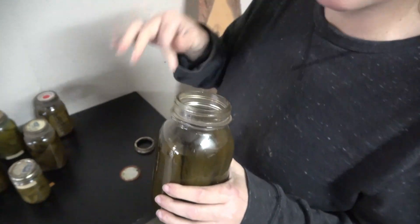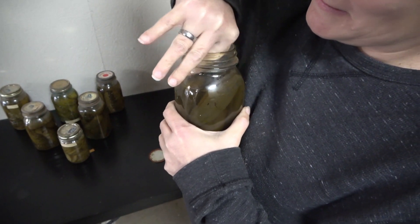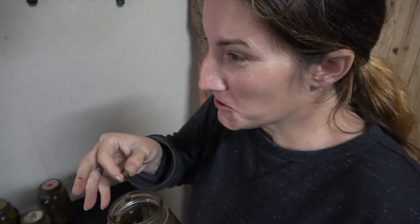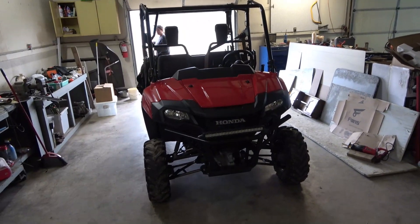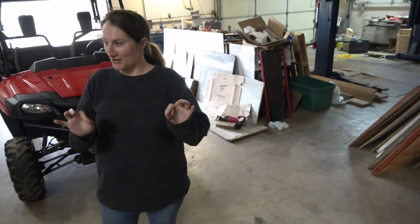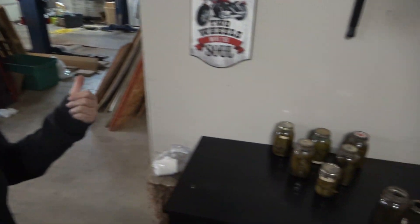I put it on a forum and they said they're probably going to be mushy — and they are, really mushy. I got a piece of one and we're going to try it. They're still good, but it's too mushy for me — just a texture thing. They are very dill, very dill, and actually spicy. Really good, but spicy and very dill.